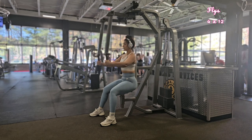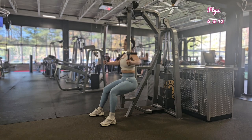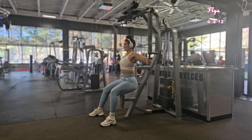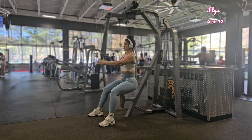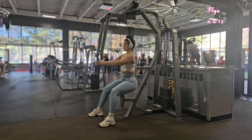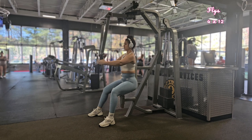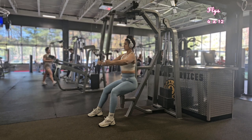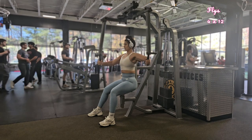Progressive overload aims to build strength and muscle gradually over time by using heavier weight to challenge yourself as your fitness level improves. As you progress, I want you to lift weight slowly and with control. Avoid using momentum to lift — this can increase the risk of injury and reduce the effectiveness of any exercise. Focus on using proper form and technique for each movement.